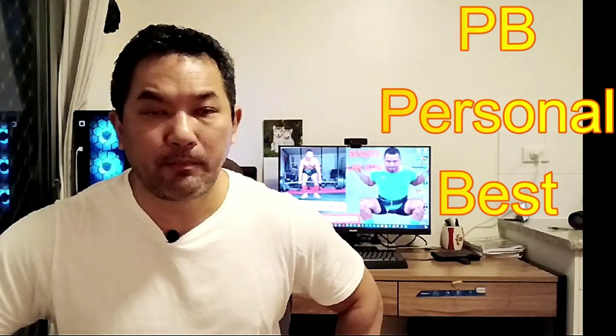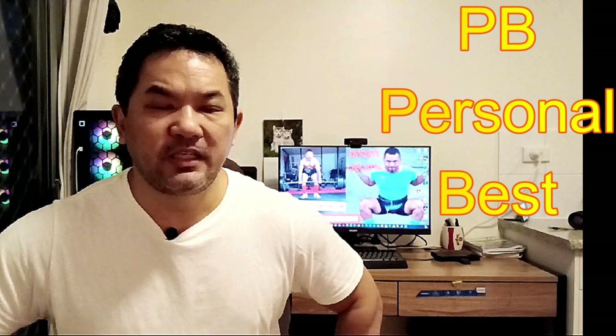Hey guys, welcome to Strong with Raj — no nonsense strength training. In this video I'm going to share my weightlifting PRs. They are for squat, deadlift, and overhead press. Bench press — we don't care about that. A PR stands for personal record, some people also say PB — personal best. It's basically your best performance in weightlifting: the heaviest weight I've done for squat, deadlift, and overhead press.